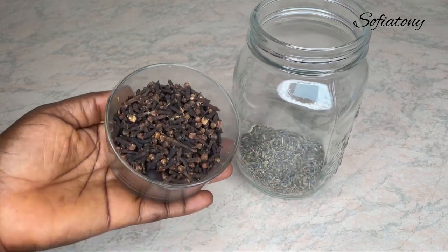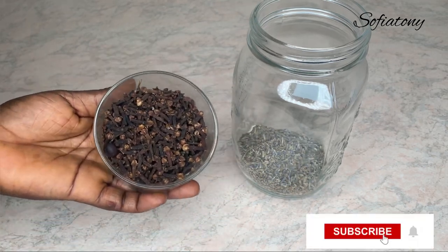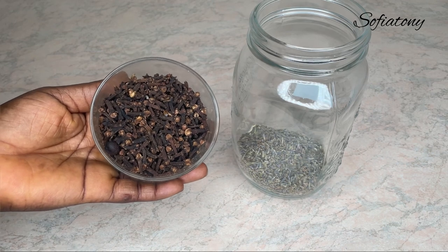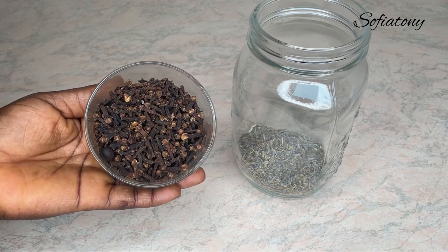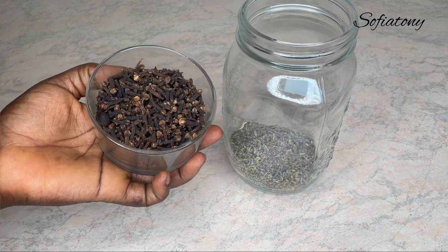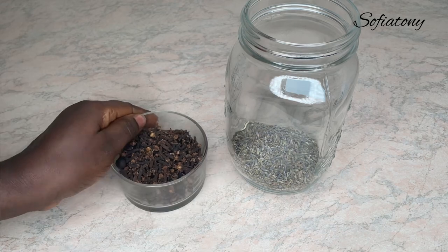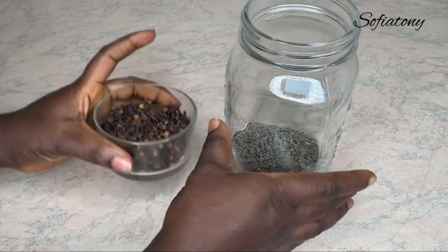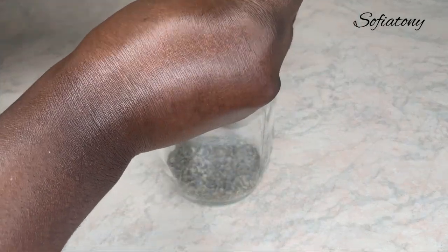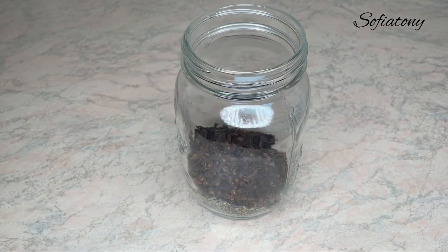The next ingredient I'm going to be adding is clove. I have 40 grams of clove as well. Clove, when applied to hair, also helps to stimulate hair growth, it helps to prevent hair drop, it helps to strengthen your hair strands, and prevent split ends when you apply it to your hair. I'm going to be adding this to the lavender in my jar.